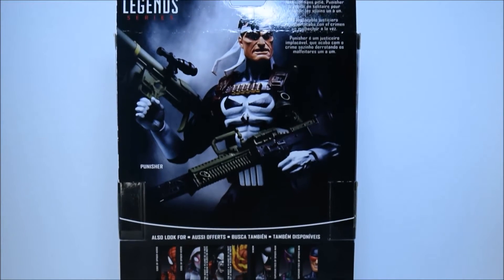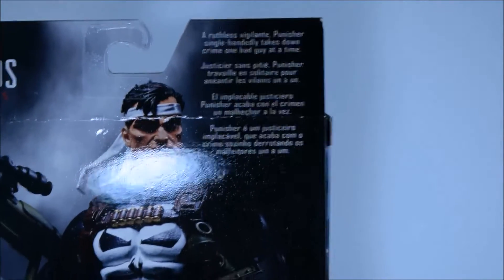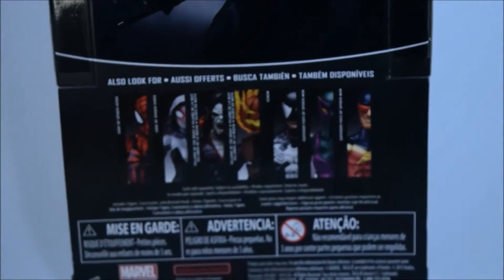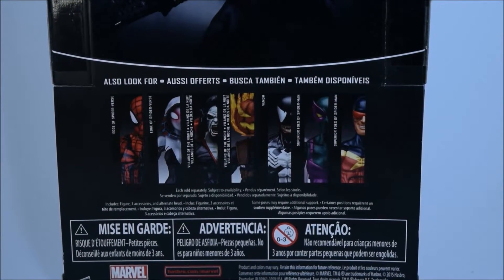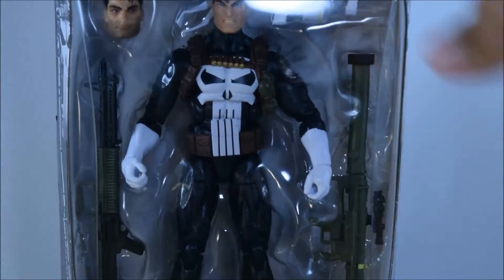In the back it has a really cool picture of Frank Castle as the Punisher — a nice promo pic. I'm going to zoom in on that. 'A ruthless vigilante, Punisher single-handedly takes down crime one bad guy at a time.' Right here on the bottom of the packaging is the barcode if you guys want to take a picture of that. I actually picked this up from a vendor online on the Marvel Legends collecting group — he just sent it the other day and I just picked it up in the mail. Can't wait to crack this open, so stay tuned!